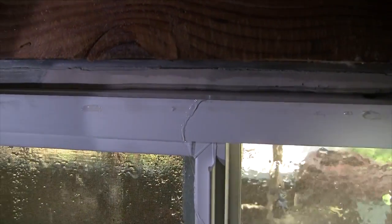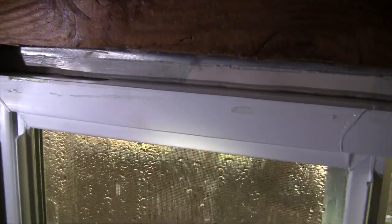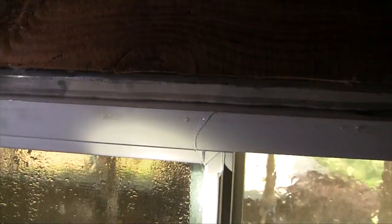Water is coming over the top of the new window, and this is because we don't have enough sealant between the flush fin of the retrofit window and the old window.